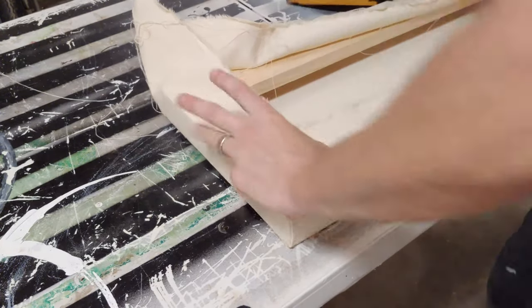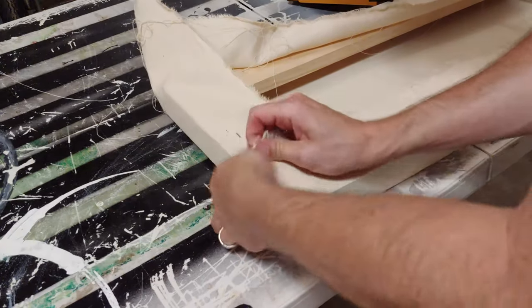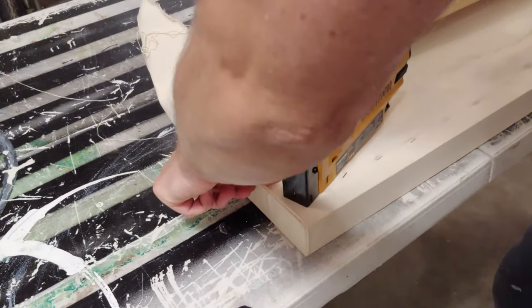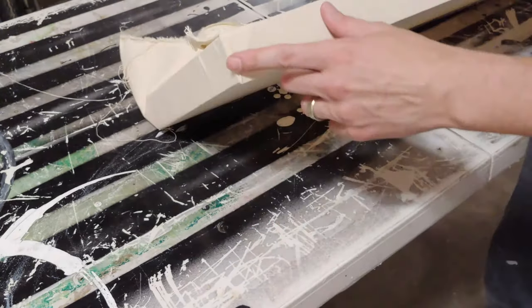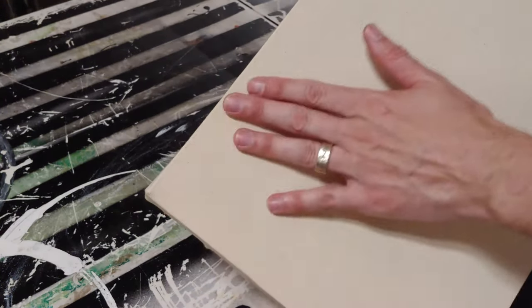That staple didn't go through the corner so it was just tacking this in place. Here's where it really matters — everything has to come together when this staple goes in, because that's really going to define the corner. Then you can pull and go back towards what you had, and there you can see you have a pretty perfect corner. Those extra ripples will come out later.